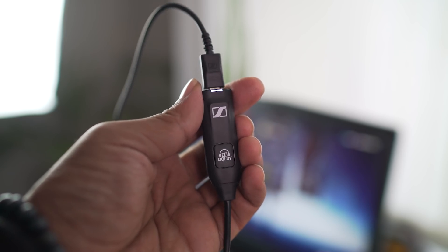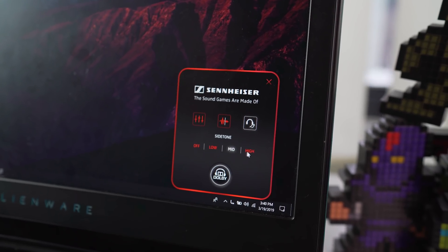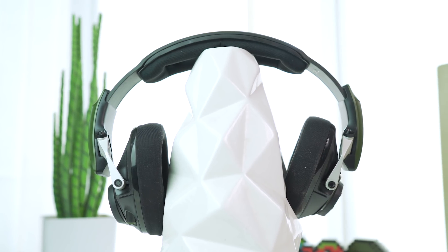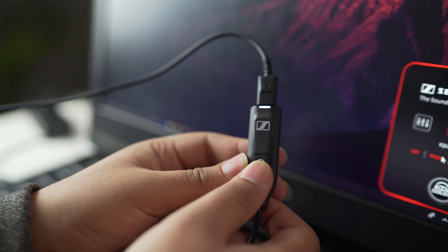You can fine-tune the sound profiles to your liking in the PC software. By opting for an open-air design, the GSP550 already feels wider than your average gaming headset. You can adjust and choose from several different equalizers, adjust your level of sidetone, and enable or disable surround sound — the latter can also be done using the inline remote.